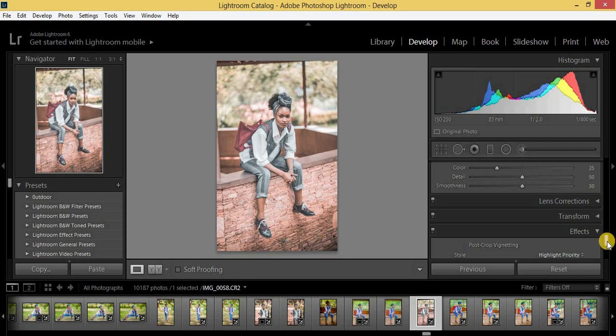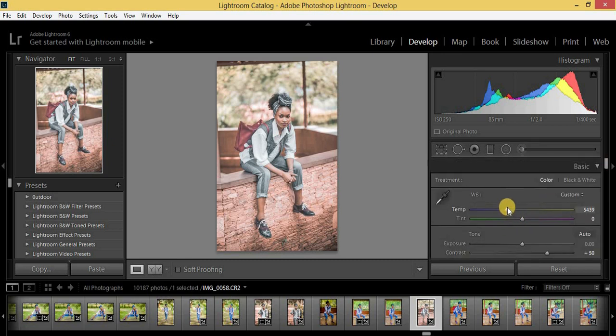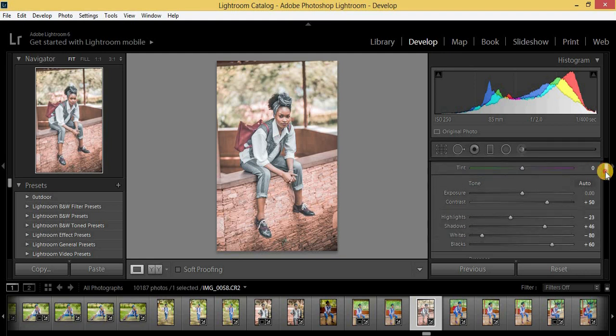If it looks a bit too blue and you want a warmer feel, you can just come back to the temperature and increase it. Guys, if you've learned something from this tutorial, kindly subscribe and hit the notifications bell. I'm going to put a link in the description where you can download this preset for free — that's the goodie I was talking about. You can apply it on all your images.